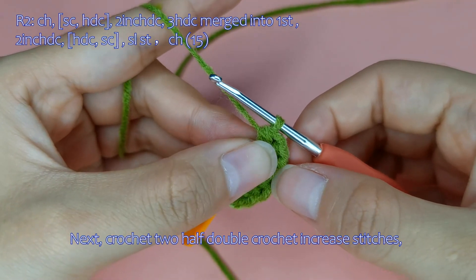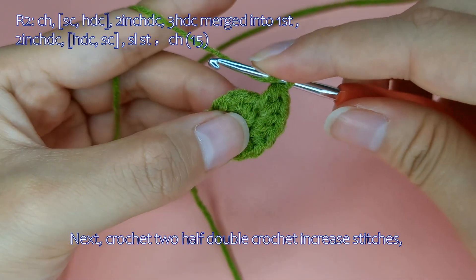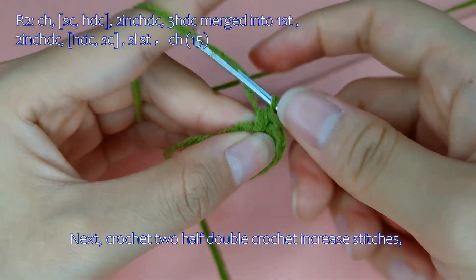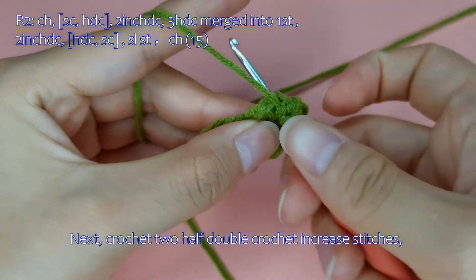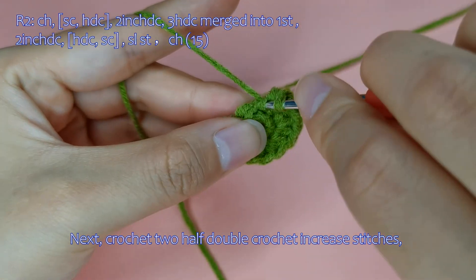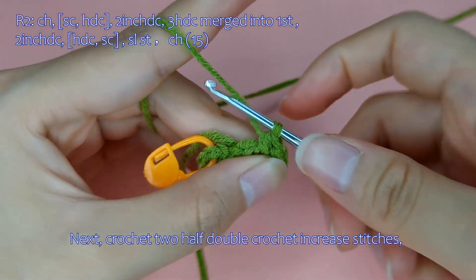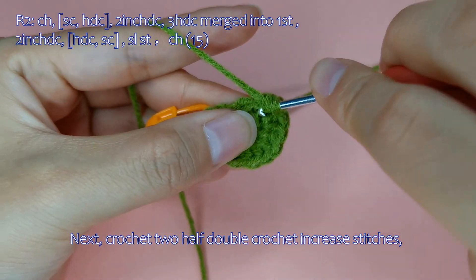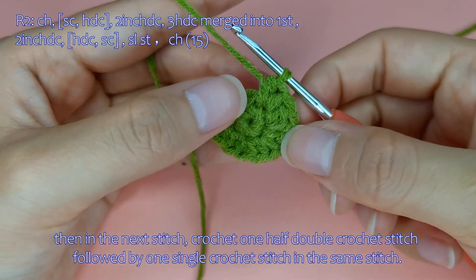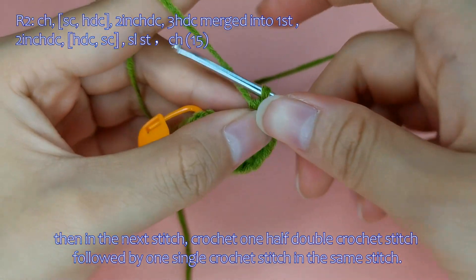Next, crochet two half double crochet increase stitches. Then crochet two more half double crochet increase stitches. Then in the next stitch, crochet one half double crochet stitch followed by one single crochet stitch in the same stitch.